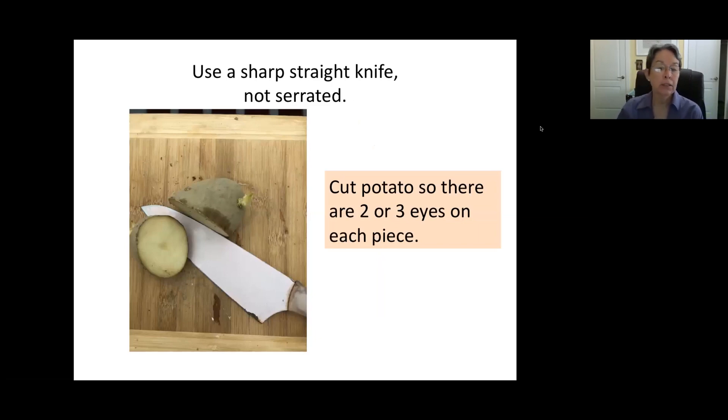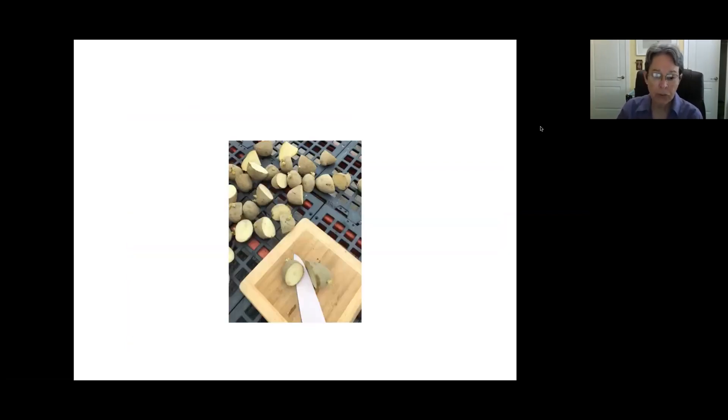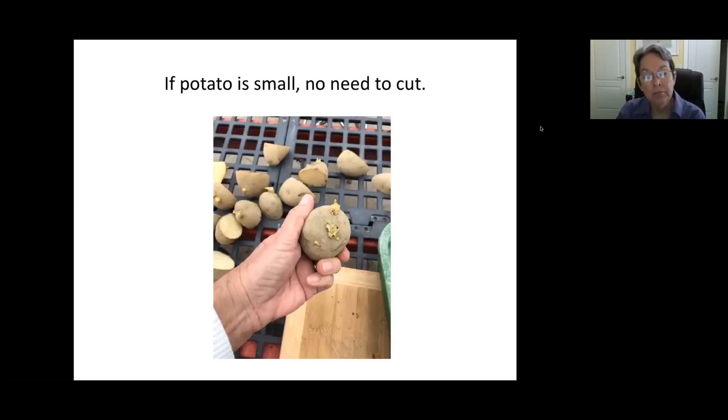To get your potatoes ready to plant, you generally need to cut them. You only want two or three eyes on each piece of potato. Cut them with a sharp knife, not a serrated one — a serrated knife will leave jagged edges, which allows more bacteria to enter the potato when you're hardening it off. If you have too many eyes, the plant will become too bushy. You want to force the plant to produce more potatoes and not just live off the seed potato. If your potato is small, golf-ball size or just a little bigger, there's really no need to cut it at all. You need enough of the seed potato to support the plant itself.